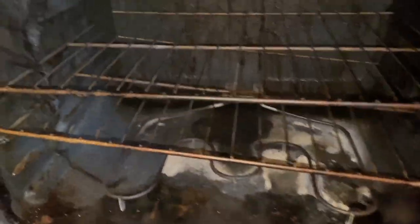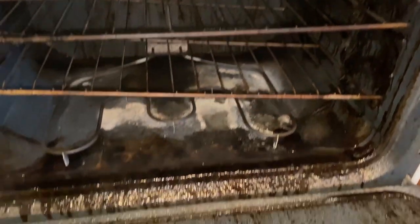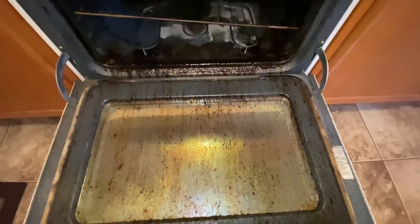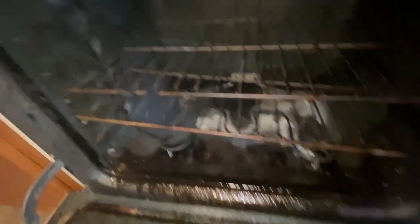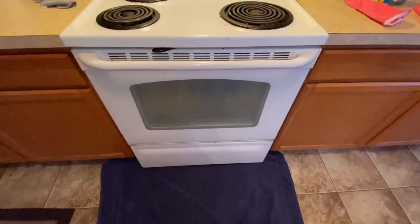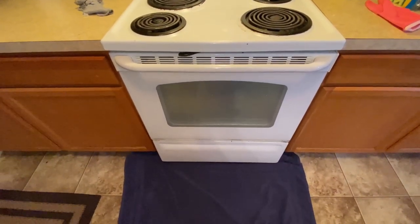So this is what we're looking like right now. After the oven has been on for another 10 minutes — well, 5 minutes — at 200 degrees. It is really loosening that stuff up. Y'all, this stuff is good, no joke. So I'm gonna let it sit for another 30 minutes and then I'm gonna start cleaning.